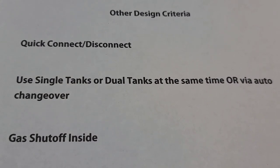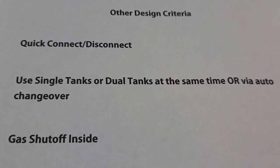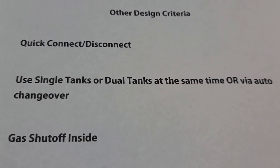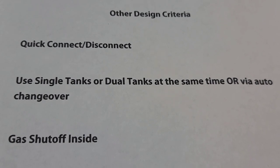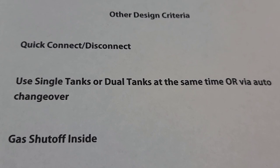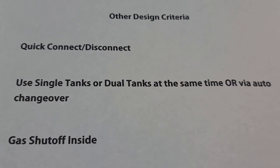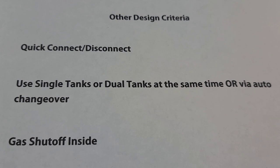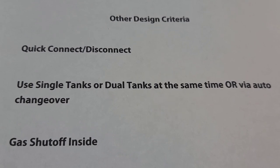Before I get into the construction of the connections, I wanted to discuss the criteria I had when designing them. It was important to have enough versatility so that I can quickly connect or disconnect from either the propane appliance, the generator, or from the tank. Having to screw or unscrew a propane fitting every time would be a hassle, and you'd need pipe tape or thread sealant each time. Quick connect fittings are also, in my view, safer — if you connect them properly you don't have to worry about a leak.